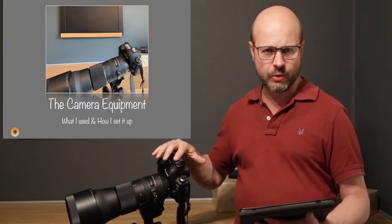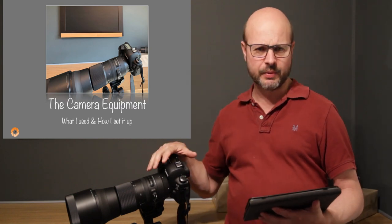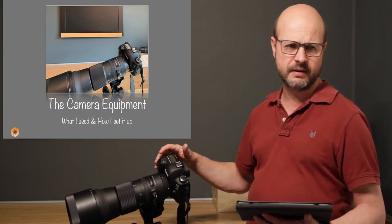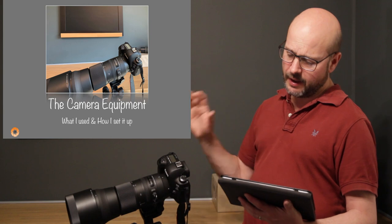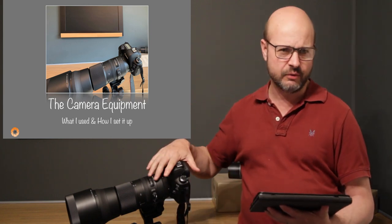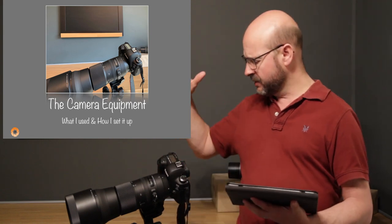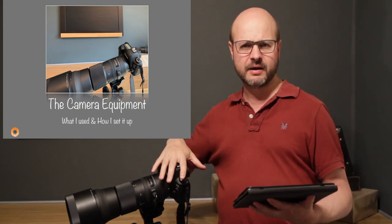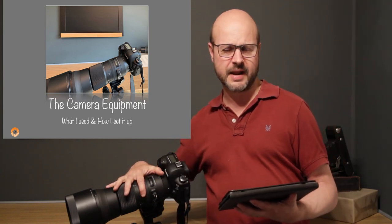Now onto camera equipment — this is where I'm going to come up with a lot of information. Whatever information I give you next is valid for your system. My camera of choice is my Canon EOS 5D Mark IV with my Sigma 150–600 lens. You can use any other system — what's important is that you take away the general settings.